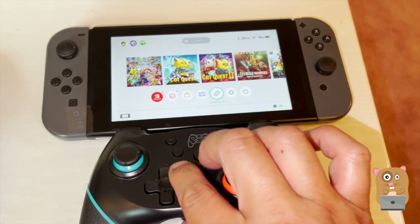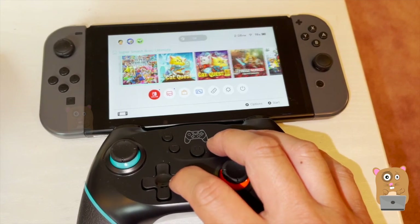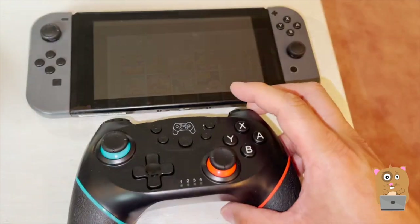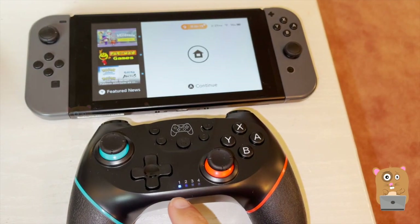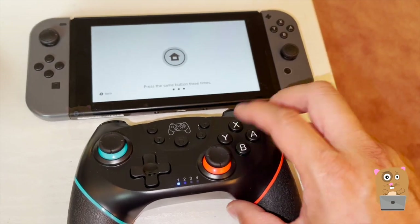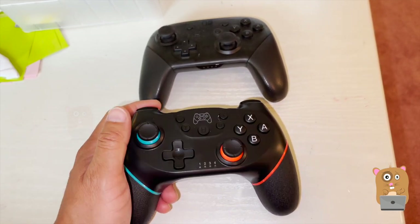Let me head to a game — I'm going to pick one of my other titles. This controller is able to wake the Switch up from sleep mode. I'll tap the Home button once. The controller will vibrate a little bit once it's paired and now I can enter the Switch. The rumble is okay — it's not bad, it's not good, it's just okay.